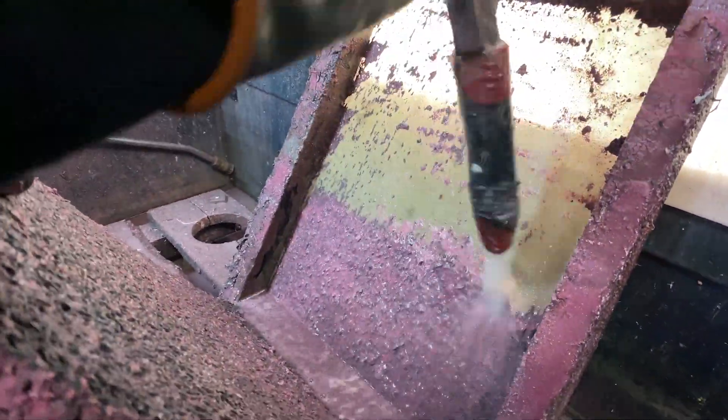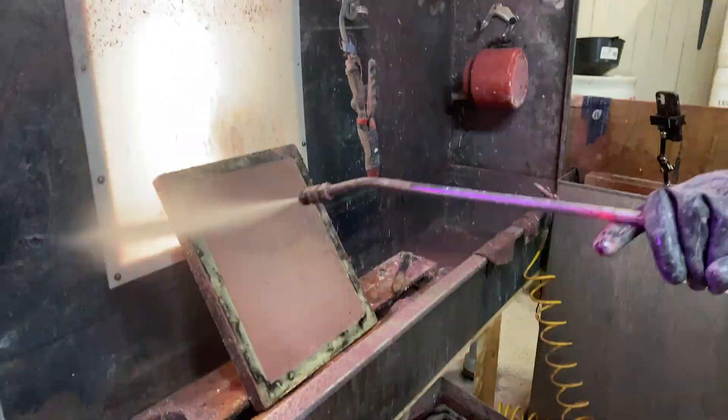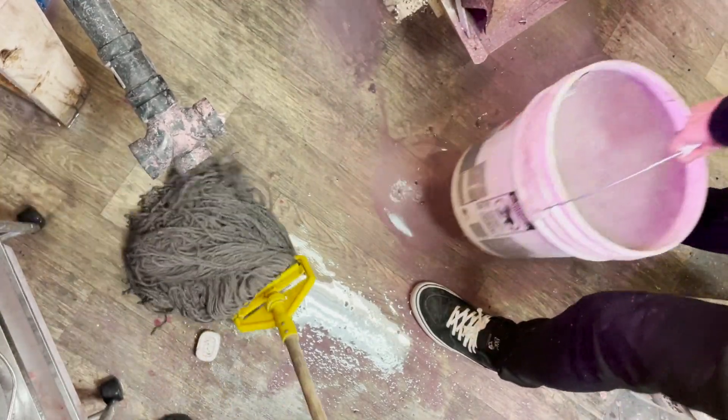Another reason I wouldn't want to leave it this long again is because the dirtier it is, the more water you use. We overflowed that bucket under the drain pretty quickly — I was a bit distracted with filming — so we had to take a break to mop that up. But overall that's the only hiccup we had, and I think it's directly related to the system just being maxed out. So maybe I'll clean it more like once a year instead of waiting until it clogs and spills everywhere.